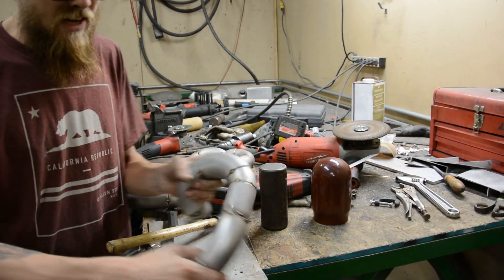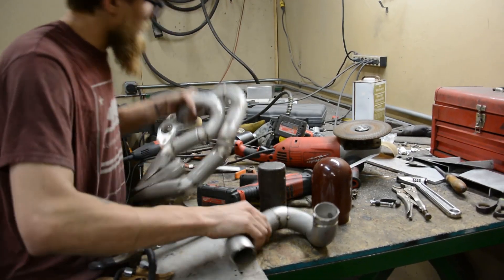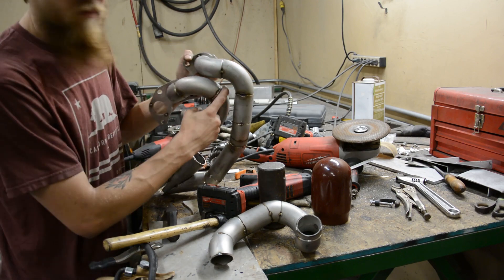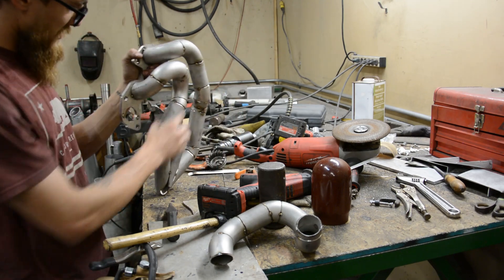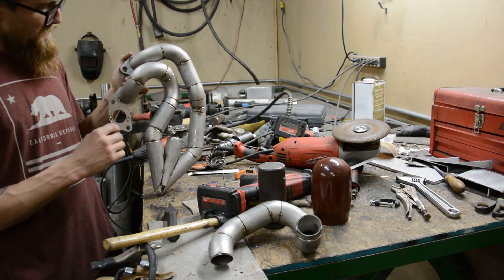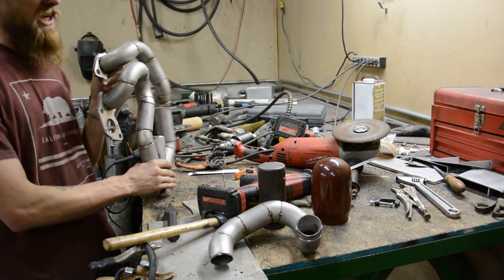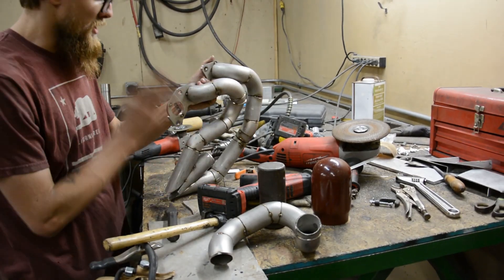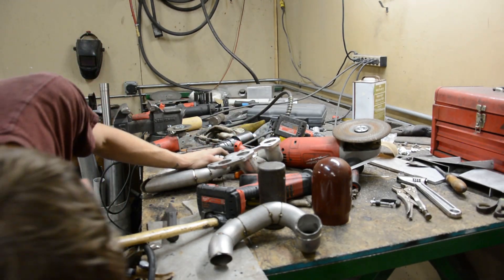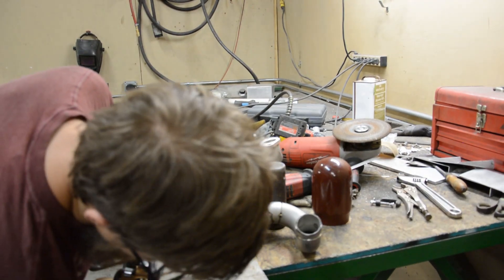Boom. So now I can weld all of these very easily without having to worry about other things. This one will be a little tight but not too bad, and then the rest are pretty open. I could start welding right now, but I also want to shave this flange and change the angle of it, so we're going to cut these as well and then shave them down using a flap disc.